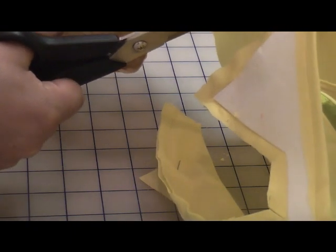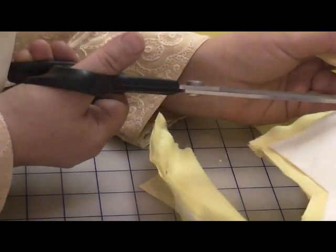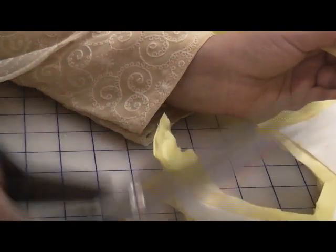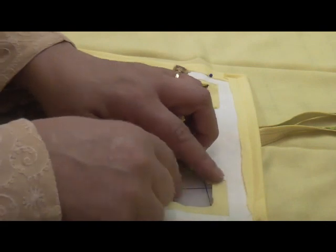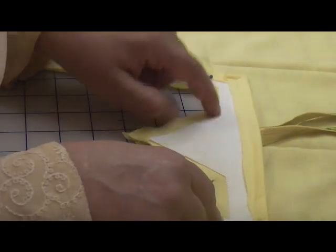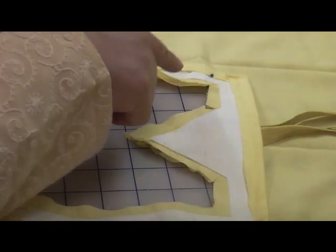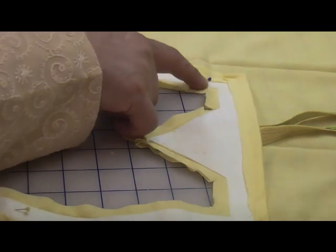Now if by mistake you do cut into the stitching, reinforce the stitching going all the way along the edges again. It's actually a good idea to reinforce the stitching. So before I turn this over, because there were quite a few corners here, I don't want to have accidentally gone over onto the stitching and then realize later on — because to remedy the situation afterwards it's more difficult.